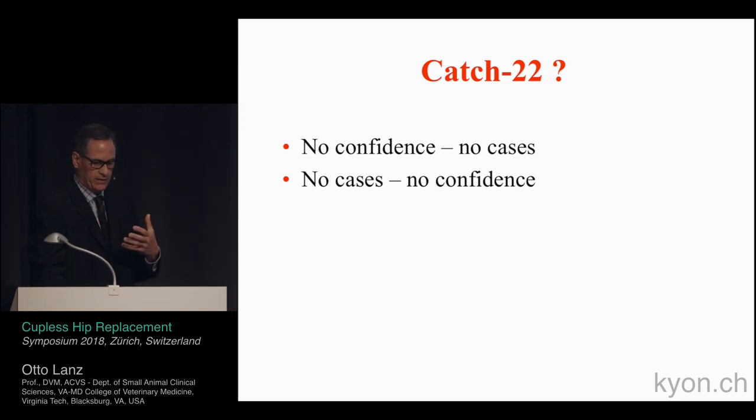This is exactly what Antonio was referring to — sometimes you do need to refer these cases to someone with more experience. With that experience, you learn how to handle difficult situations and more complex cases.